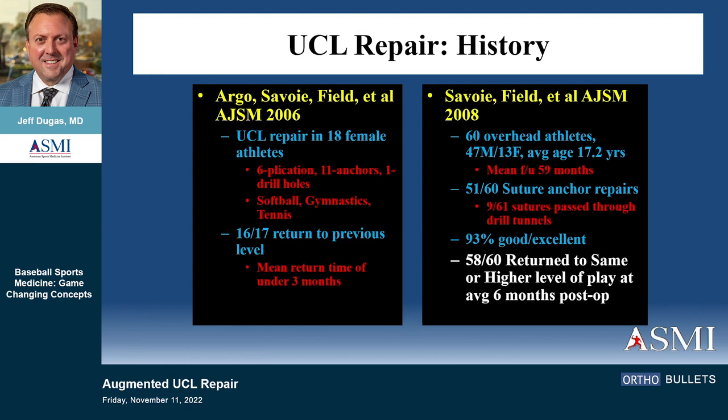Then Buddy Savoie, who's a really gifted elbow surgeon now down at Tulane, published two articles in the mid-2000s — first in female athletes and then subsequently in overhead athletes, mostly male — showing 58 out of 60 return to play at the same or higher level in an average of six months, with a higher success rate than what we were seeing with reconstruction. These were published in the American Journal of Sports Medicine and went largely overlooked by almost everybody, myself included, Andrews, everybody.